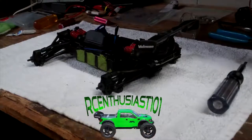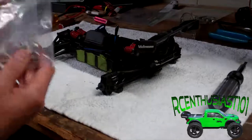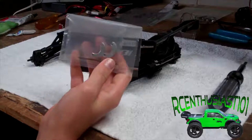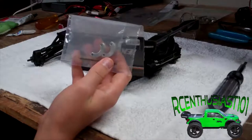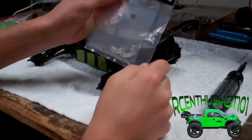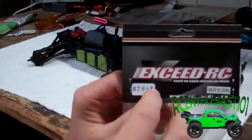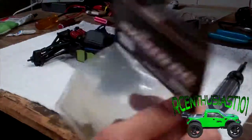Hey guys, this is RC Enthusiast101 and today I'm going to be doing a level 1 upgrade for the Forza — the aluminum clutch shoes. I'm going to show you how to install these, and this is part number 02048. Let's get to installing them.